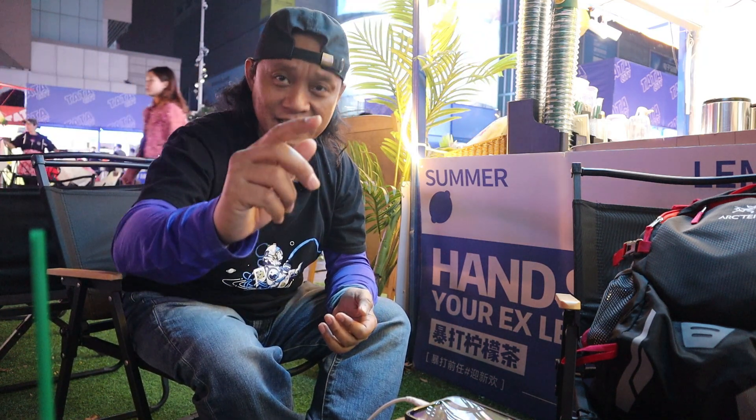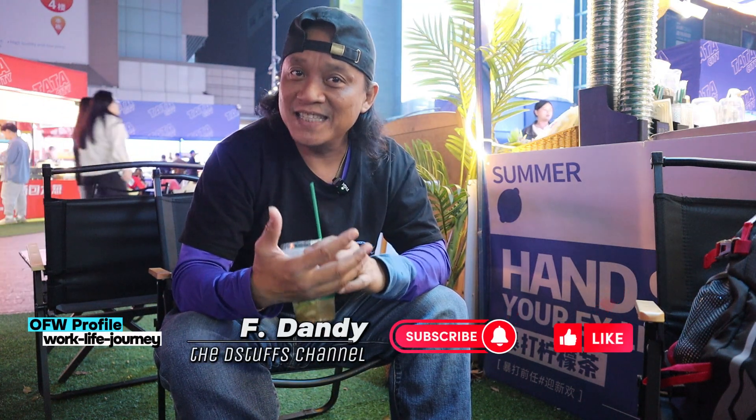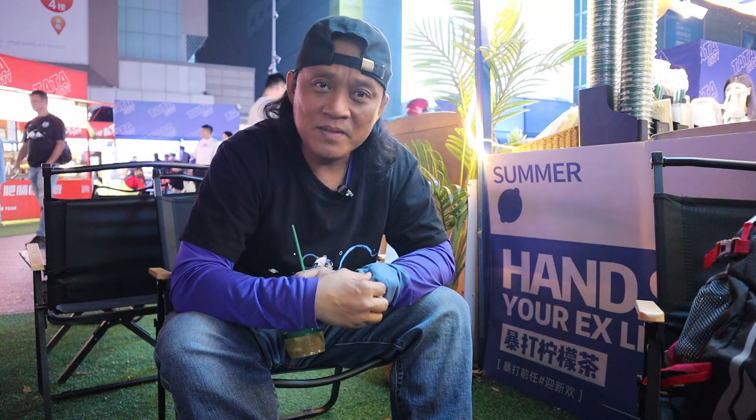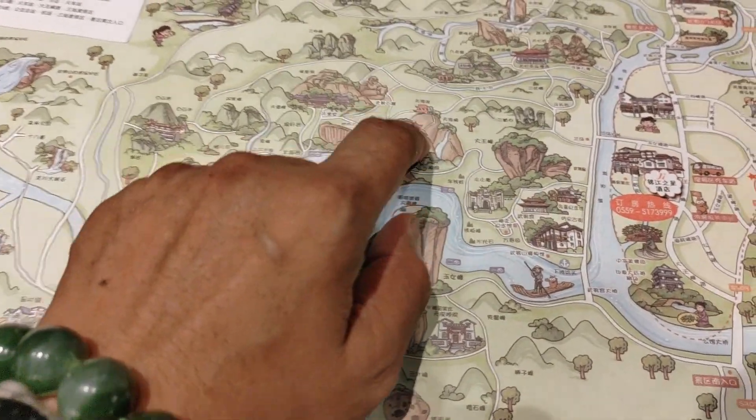Stay tuned guys, stay tuned till the end of this video. Let me have a sip before I share my technique — how I travel inside China, just a little bit compared to other overseas Filipino workers here in mainland China, but not comparable to the real bloggers who are traveling inside China.